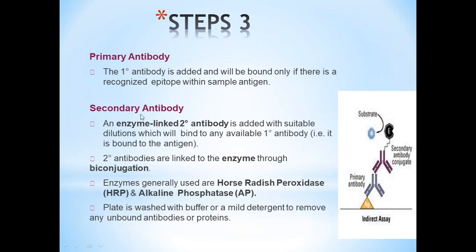Step 3 — Primary Antibody: The primary antibody is added and will bind only if there is a recognized epitope within the sample antigen. Secondary Antibody: An enzyme-linked secondary antibody is added at a suitable dilution, which will bind to available primary antibodies bound to the antigen. Secondary antibodies are linked to the enzyme by conjugation. Enzymes generally used are horseradish peroxidase (HRP) and alkaline phosphatase. The plate is washed with buffer or a mild detergent to remove any unbound antibodies or proteins. Washing is a very important step in the ELISA technique.